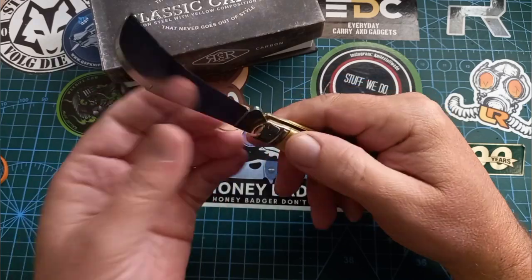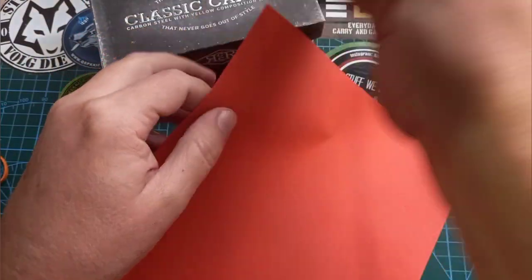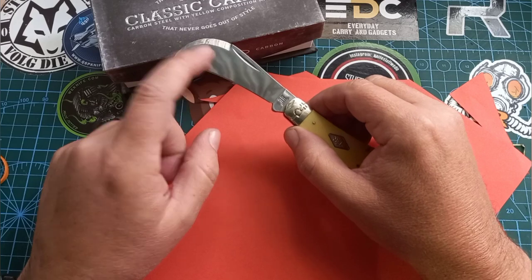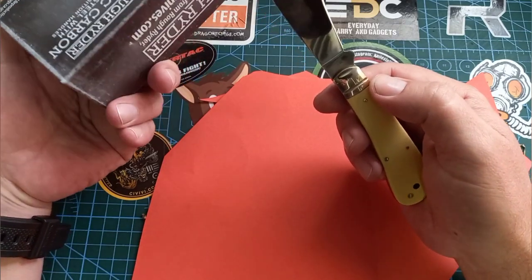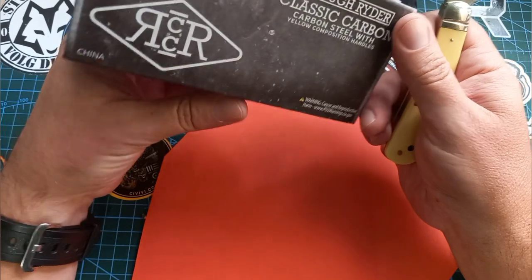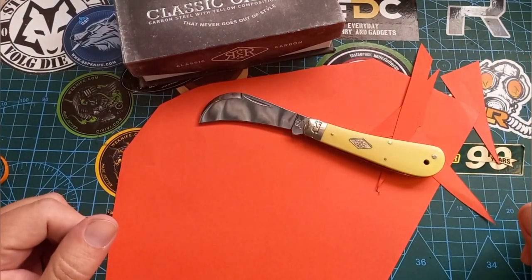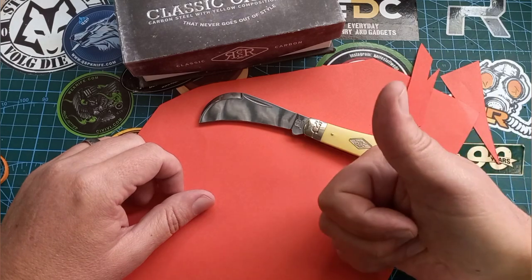Good job, thank you Rough Rider — this is quite cool. It feels quite sharp. So there we go — Rough Rider Classic Carbon. This is a carbon steel blade, not stainless steel. I don't know exactly what carbon steel this is, but I'll do some research and next time I'll be more prepared and be able to tell you exactly what's going on. That's going to be me for today. It's a Tuesday — nobody likes Tuesdays — but let's just get through this. Stay safe, happy, and have a good one. Goodbye.